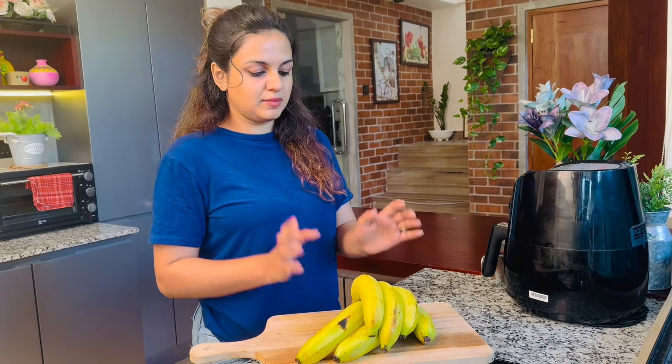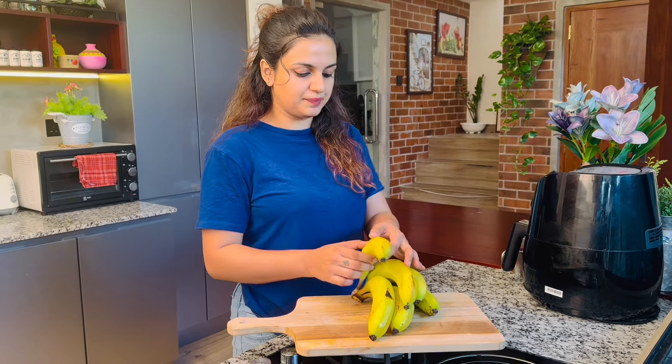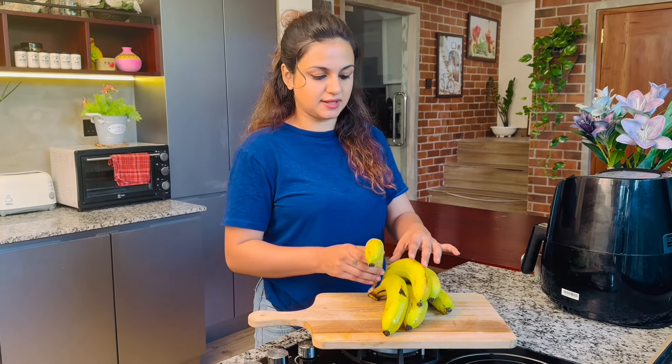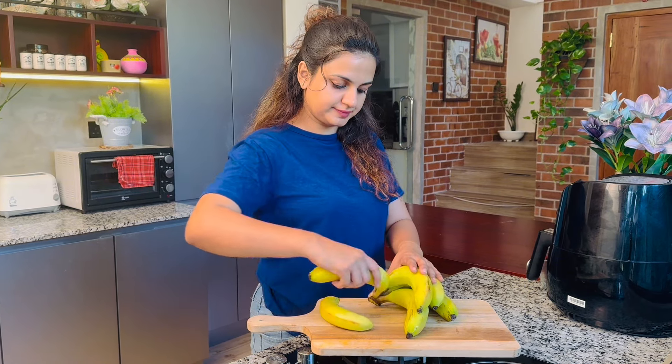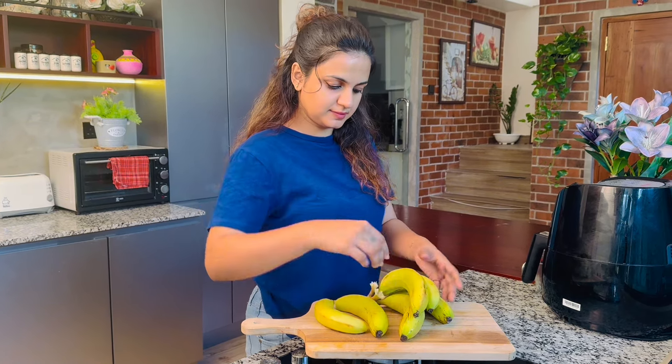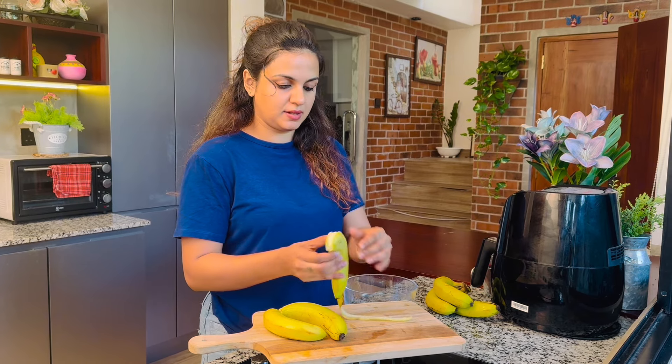We can use the recipe for our food. We have to make a piece of the cake. We can make a piece of the cake with it.